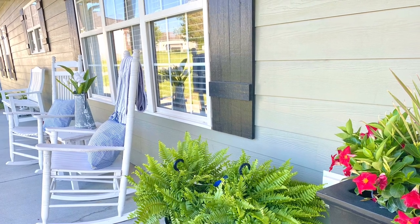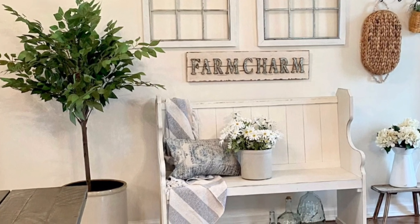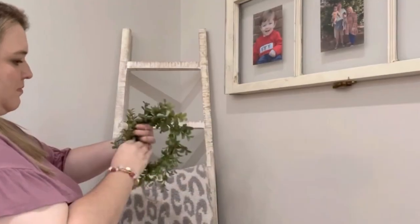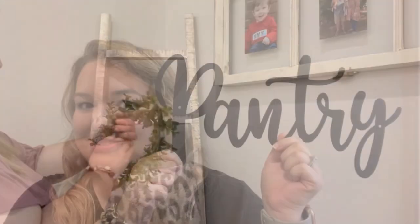I will be creating new thrift videos in the upcoming months — more decorating videos for all of the different seasons. Today's video is a collaboration with Emily over at her channel called Gridiron and Grace. Emily will inspire you with her decorating skills, motivate you in her cleaning videos, and entertain you with her charming personality. Her information will be in the description box below. Be sure and go over and say hello and let her know you came from my channel.